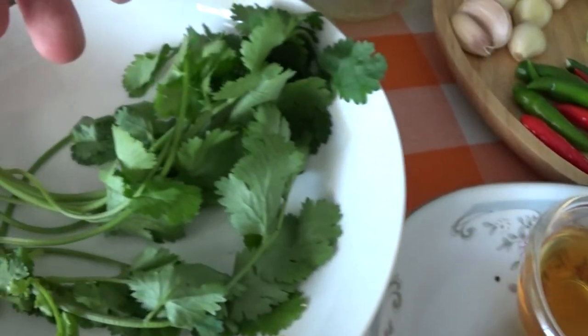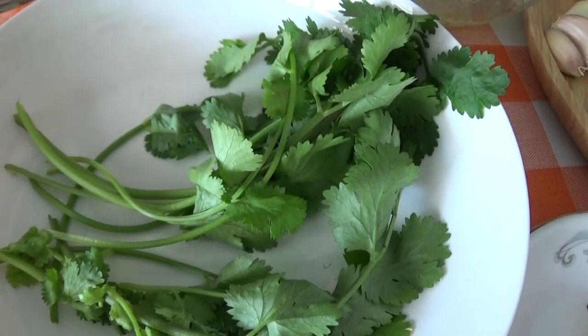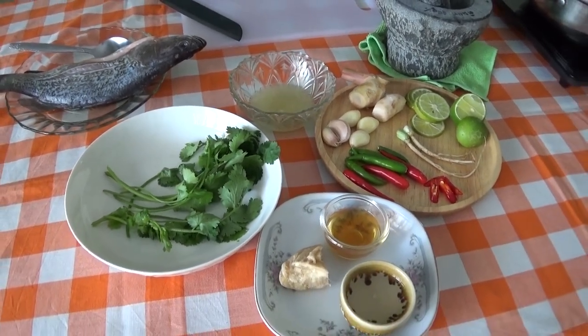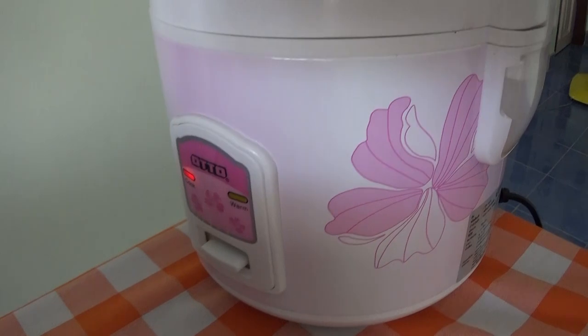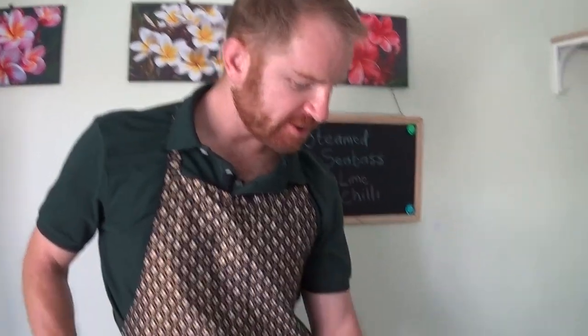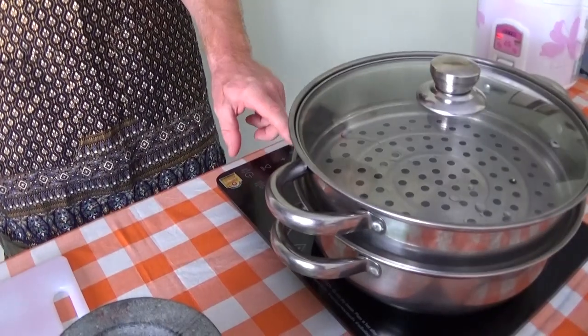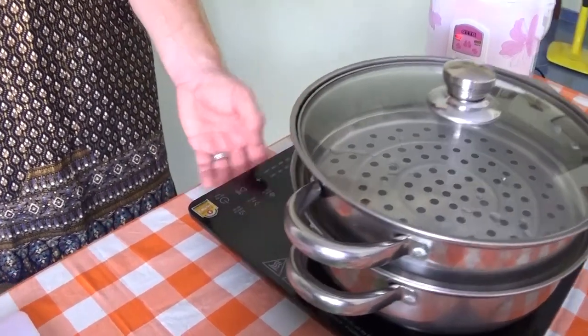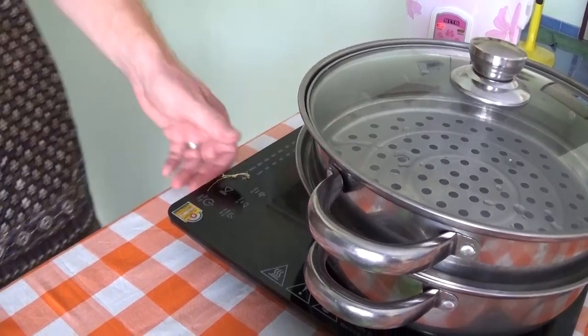Here we have the rest of the coriander plant — we've got the leaves and the roots. Okay, and first of all we want to get the water steaming up so that we're ready for the next step. So let's just turn this on and get it at a reasonably low temperature and get that water going.